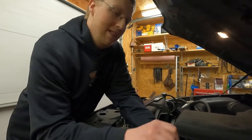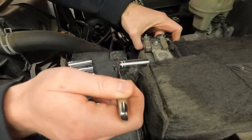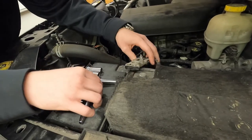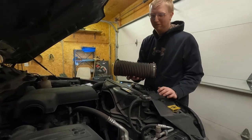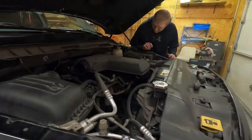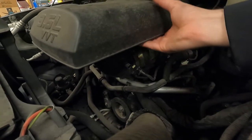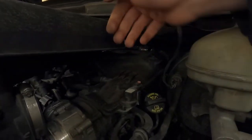First we're going to disconnect the battery — you just need to take one side off. Then take off this upper air intake. It's just a couple of hose clamps. If you come around here, unplug this little connector, and there's another hose clamp way down in here — that's all that's holding this big piece on. There's also a connector back here we need to take off.